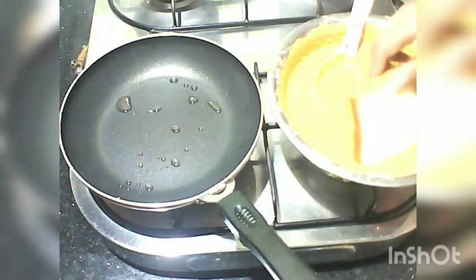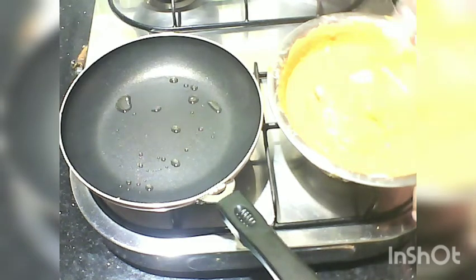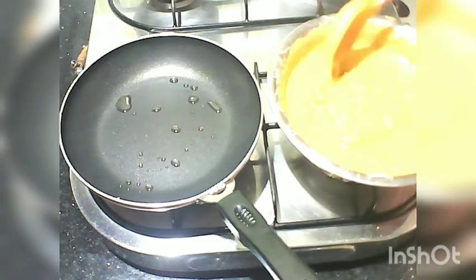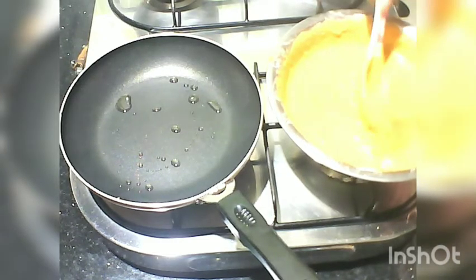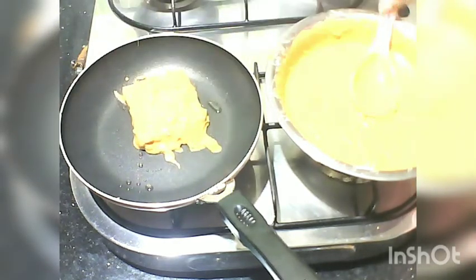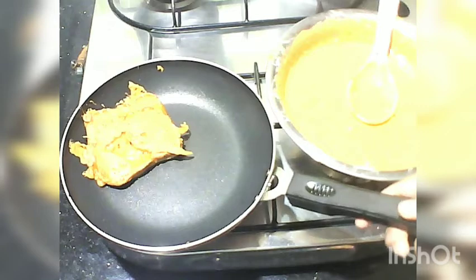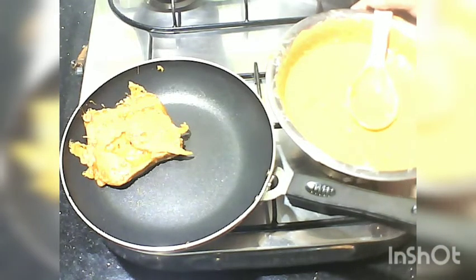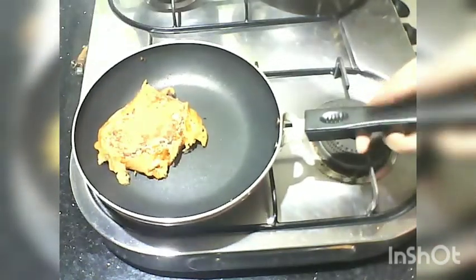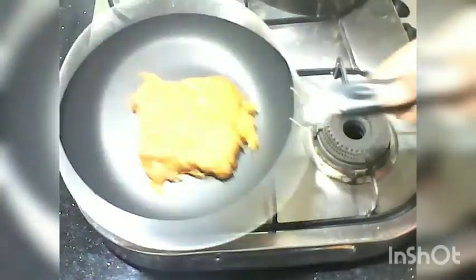This is a good recipe. Just a little bit of sauce and some of the spices. You can add a little bit of onion. Let's add the bread slices and mix in a good way.